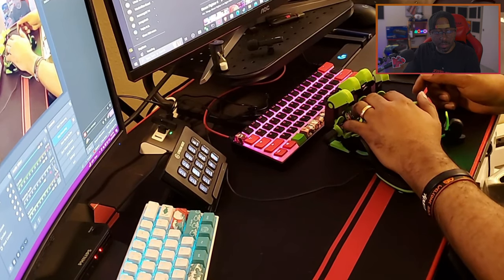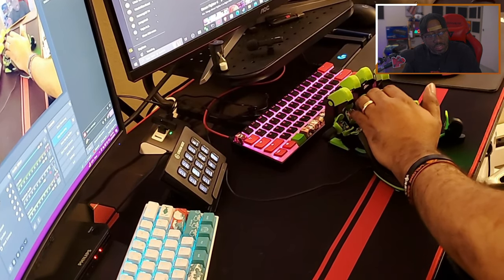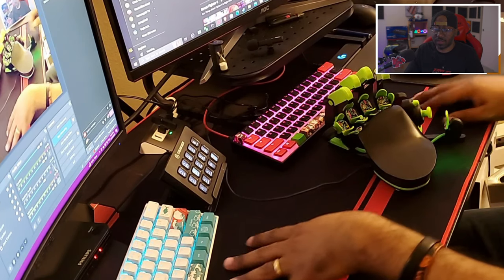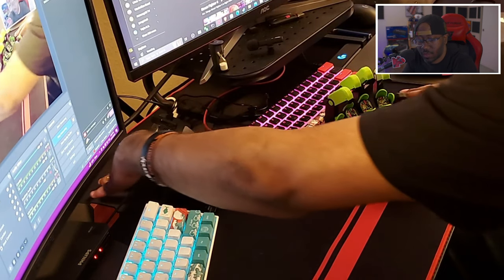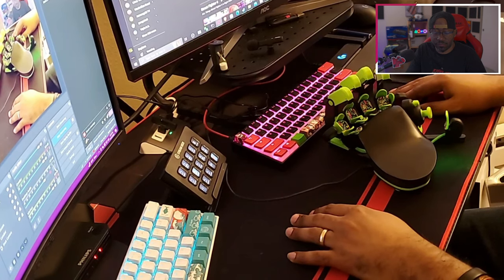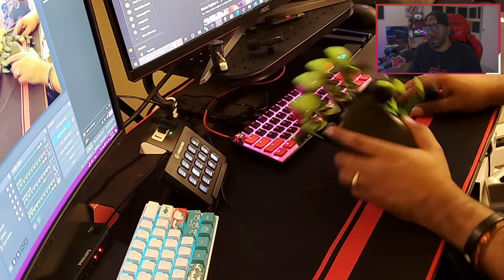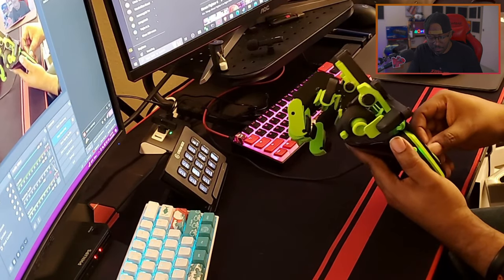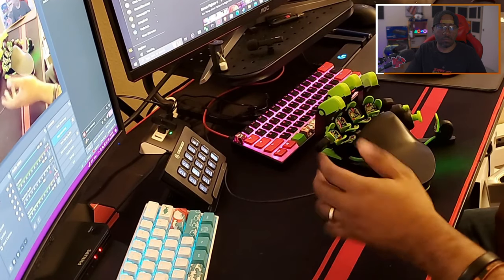Now with the desk mat, when I'm pressing down and moving my hand around it doesn't go anywhere at all. So I haven't had any issue with the Azeron moving on the desk while I have the desk mat. Other surfaces like glass might work fine with the rubber feet too — if you have a desk mat or something underneath it that won't move, that would be the better solution.